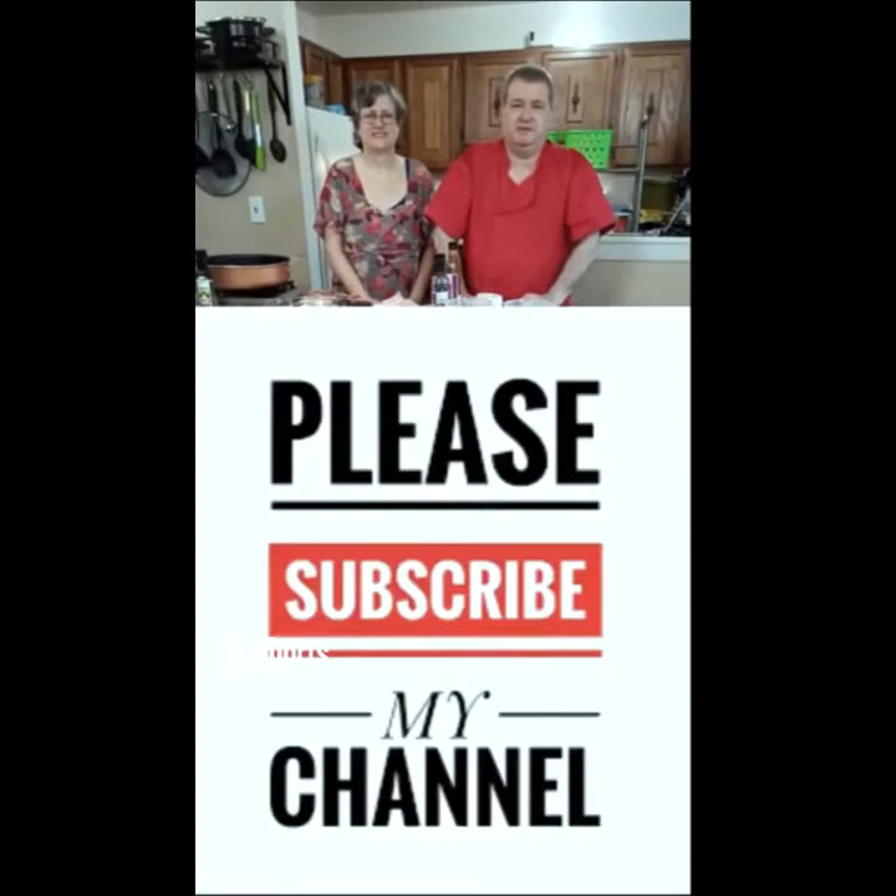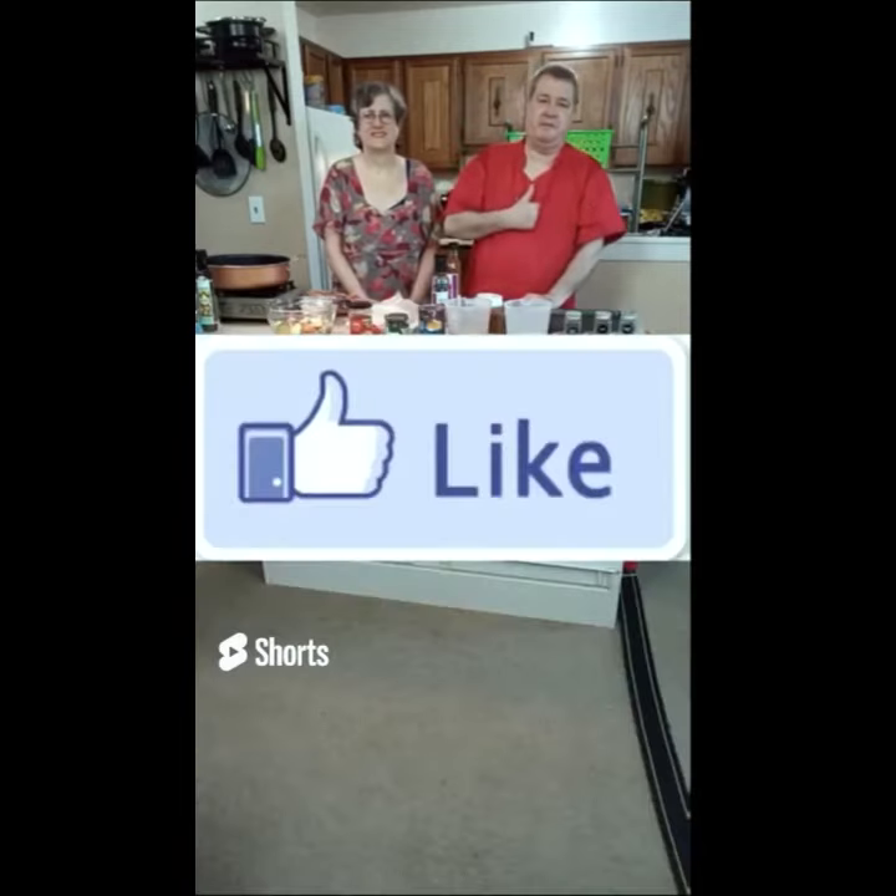If you want to see the whole show, click right down there where it says the subscribe button. Of course, I'd love for you to hit the thumbs up.